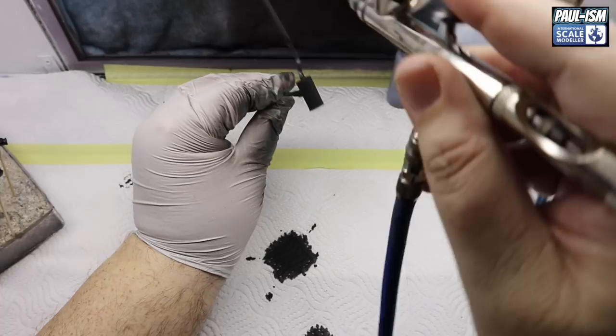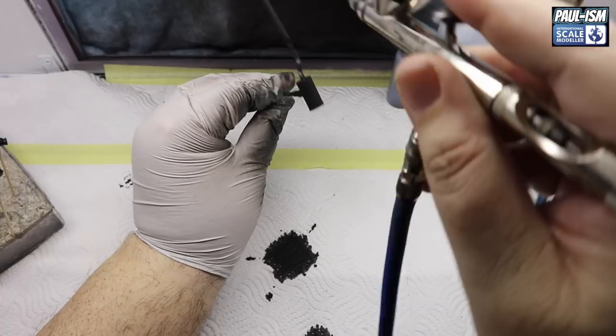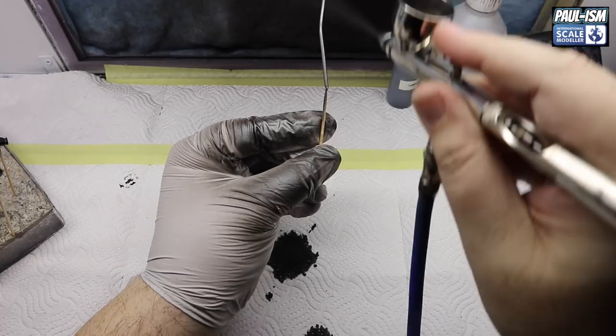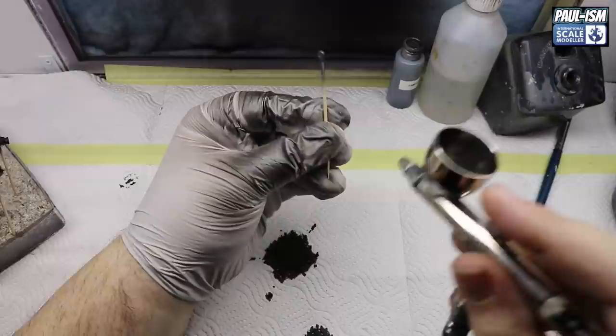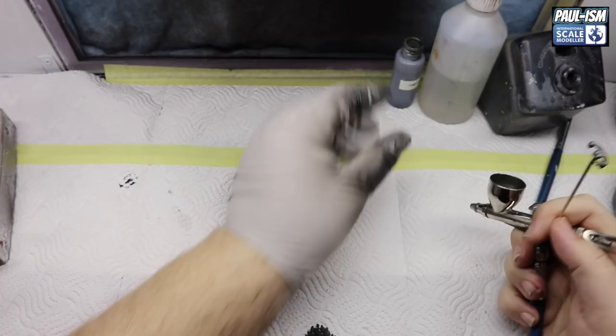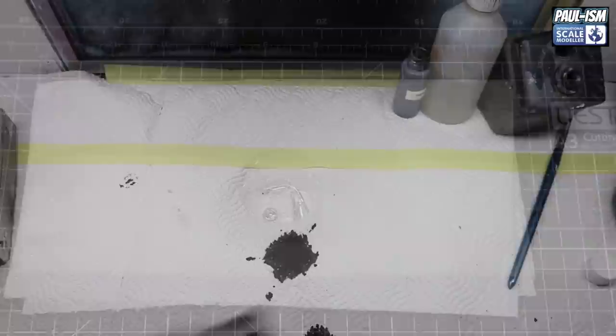We've now got Tamiya LP61 metallic gray - a great color for steel exhausts or steel parts, one I use more and more. Thinned about 60% with Tamiya lacquer thinner, no retarder, putting a few coats down on all the parts that need it. Really forgiving paint, you don't need to worry about slight overspray, though it does like to go on a little bit thinner than the TS paints. Using a 0.2 mil Apex at 18 psi - my pressure stays the same for every paint, I just switch airbrushes.